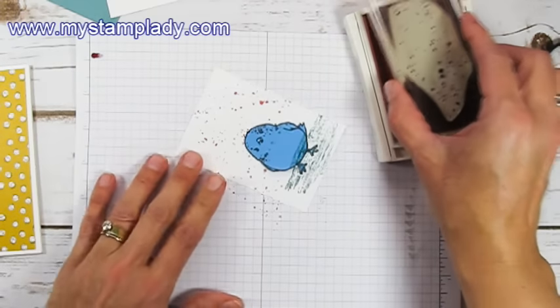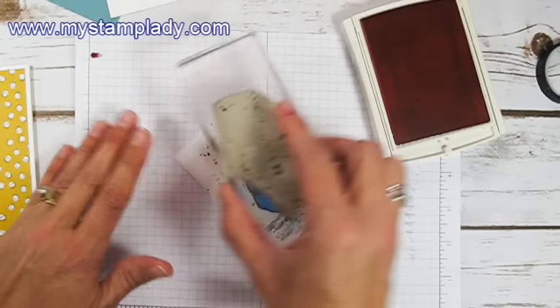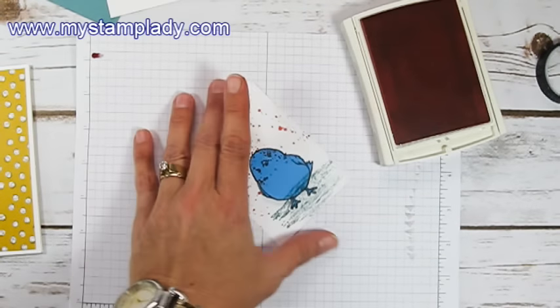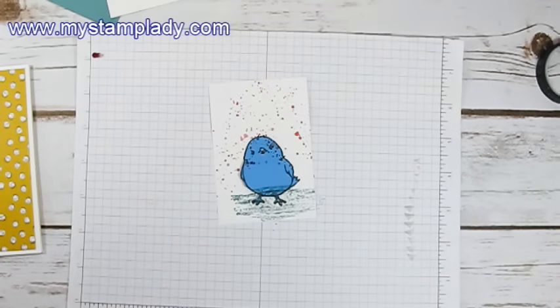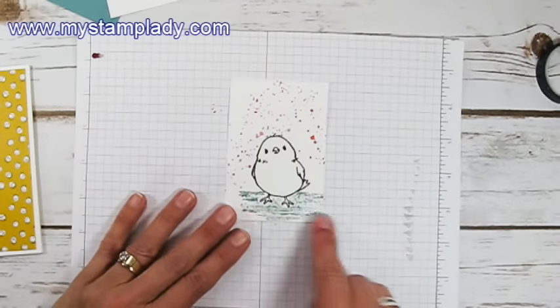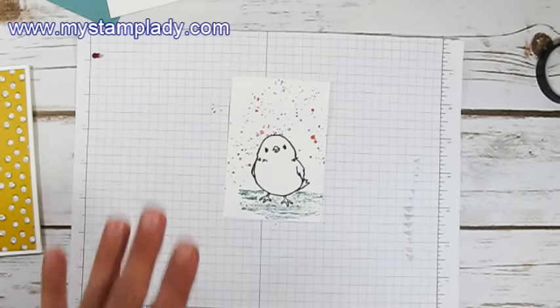I changed it out for Blushing Bride and get just a little bit of texture with that one. When we're done, I can pick up my mask, and you'll see that the stamping, the spots, and the little ground are behind my bird.